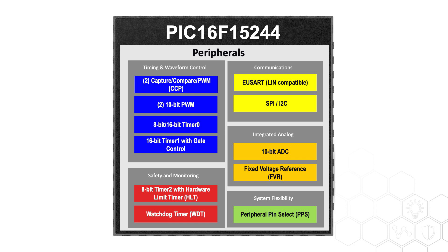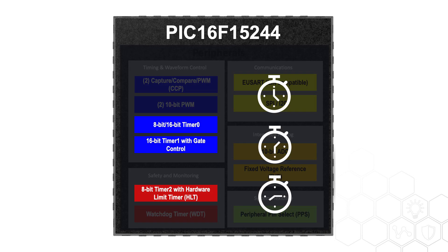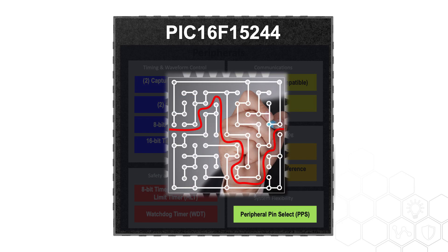The peripherals on the device can also operate without interfering with the core. The device provides three timers that can generate three different time bases. Two PWMs and two Capture-Compare PWM peripherals can generate four PWMs in all, with different duty cycles and two different time bases. The peripheral pin select gives the flexibility to route and duplicate multiple digital input or output signals.